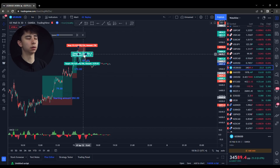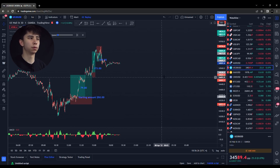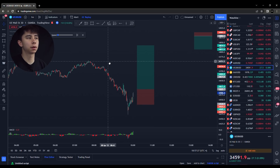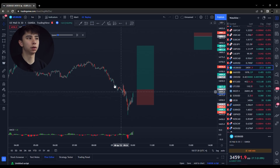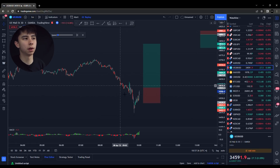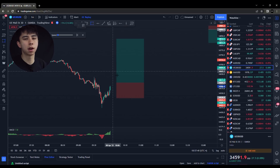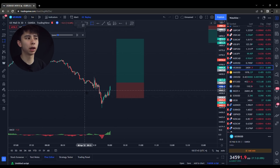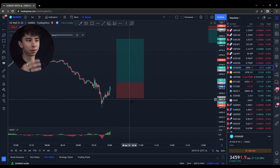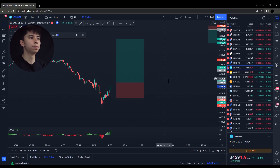A lot happened between this trade and the next trade, so I'm just going to skip forward. This was the next day. Same exact thing as yesterday — I saw price was heavily in a downtrend. I kind of waited until around 10 PM to start. Sometimes I don't like to get caught in that 9:30 rush in the morning. Every day at 9:30, there'll be a big push down or a big push up — sometimes a fake-out. So I kind of wait until 10:30 or 11 to start trading, because price seems to be a little bit more steady and more predictable.